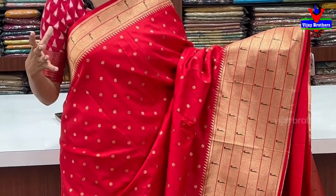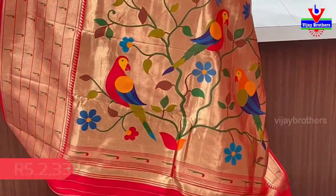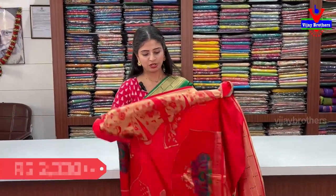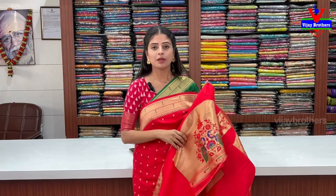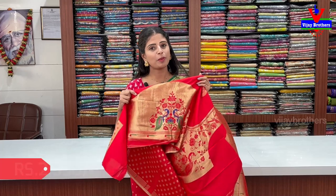I will show you the same pattern, and the blouse also has a matching blouse. I will show you the back pattern. When you know the stitching, it will show a complete weaving blouse. Your hands will show the same pattern. Pallu has a Paithani style, and the hands also have elbow sleeves in Paithani style.